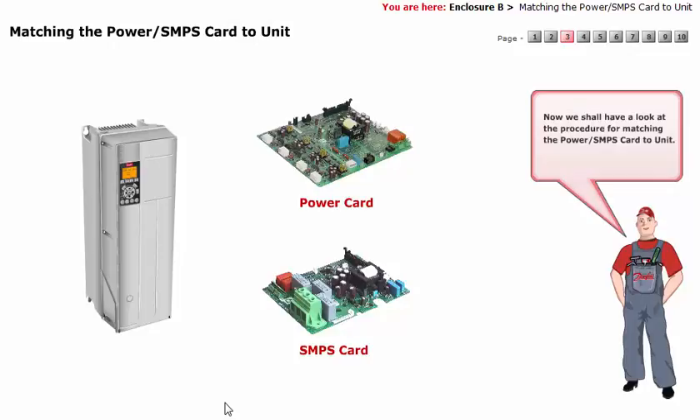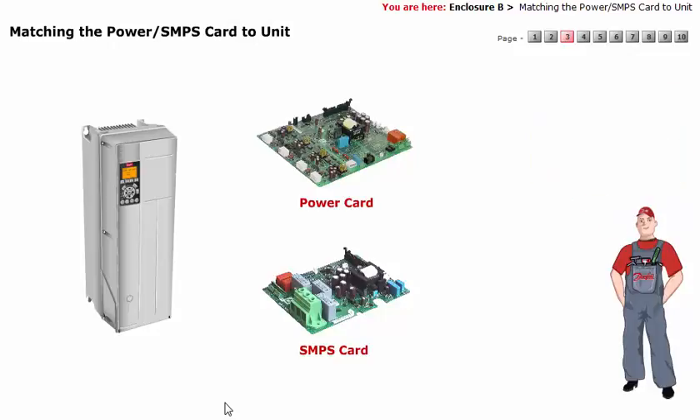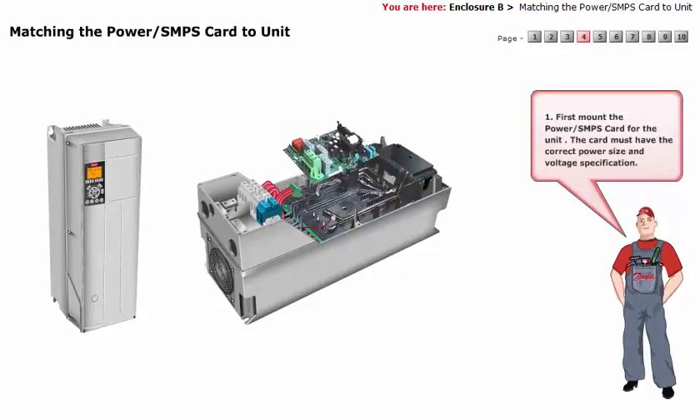We shall have a look at the procedure for matching the power or SMPS card to unit. First, mount the power or SMPS card for the unit. The card must have the correct power size and voltage specification.